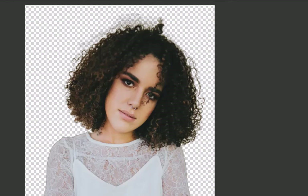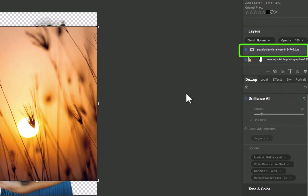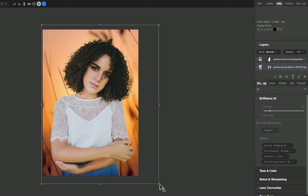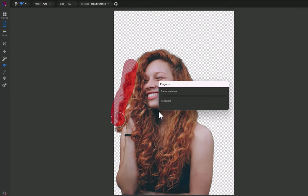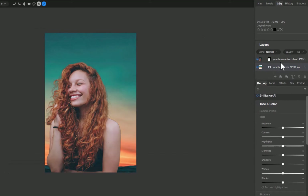Let's replace the background. To do that, simply copy and paste a background onto ON1. As you can see, that automatically creates a new layer. Drag the background below the original layer. This is the final result — not bad at all. Here is another example of using the first two tools to create a portrait cutout. So that was the second tool, the Refine Brush. Let's move on to our third tool.